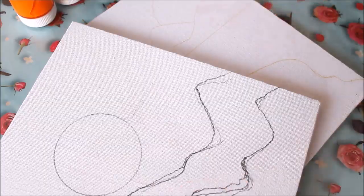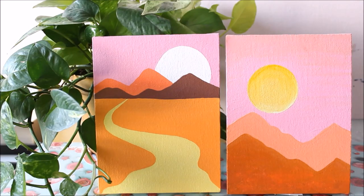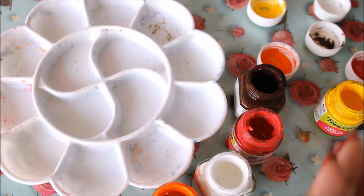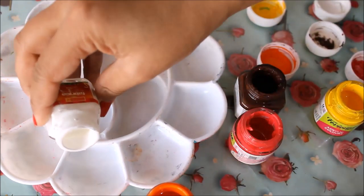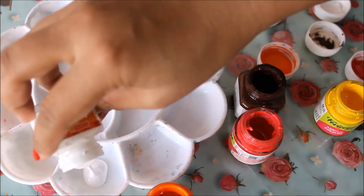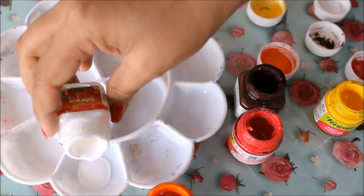Now we're done with the drawing part — let's start mixing colors. All these materials are linked in the description box below where you can buy them online. You can get reference images for your painting from my website, www.creativearthome.com. All the colors we are going to use will be very pastel, very pale shades, but they will still brighten up your space.